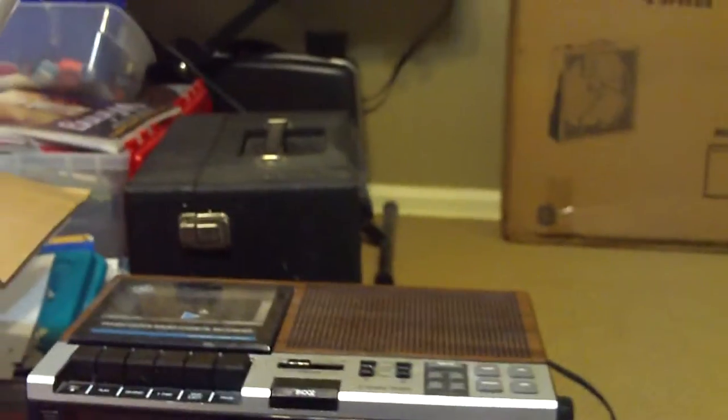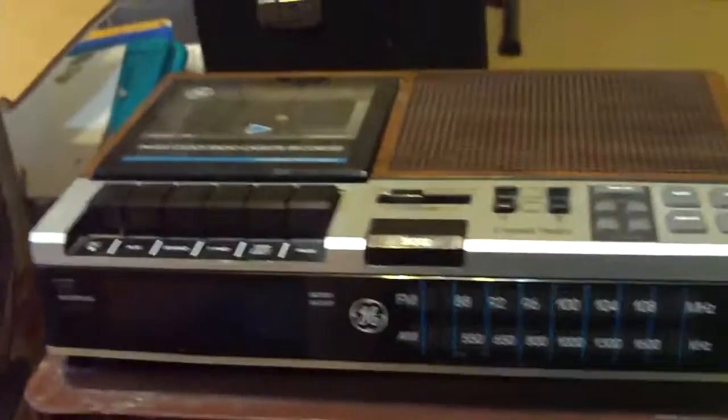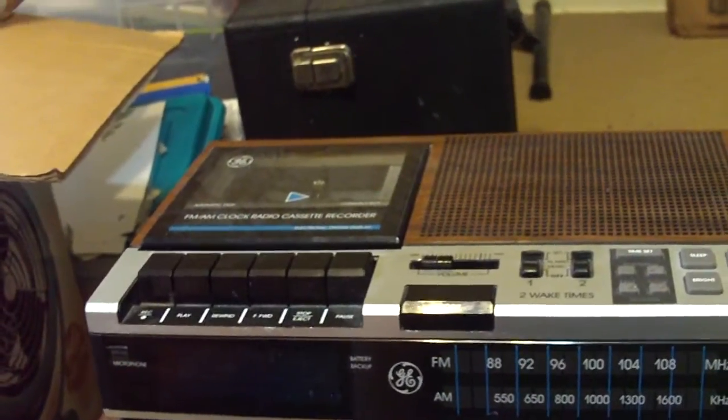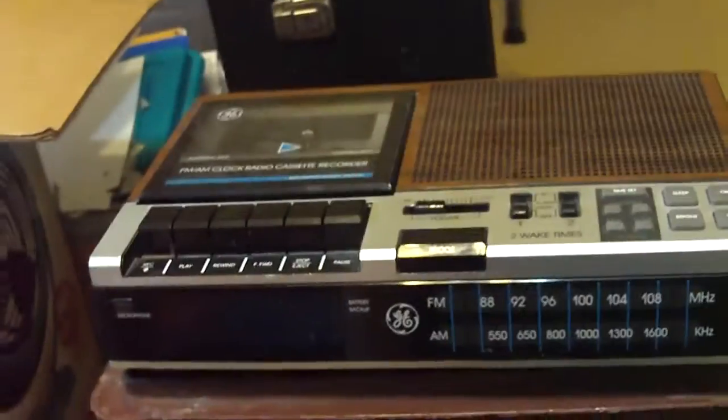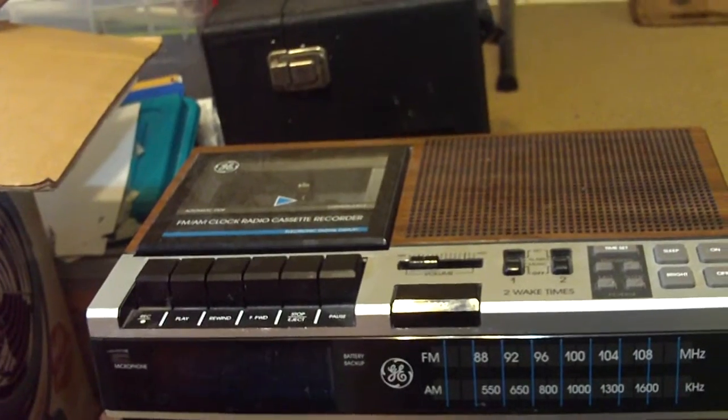This is a General Electric clock radio with a cassette recorder. This was my dad's — he bought it new in 1980-something, I think it was '87. It's model 7/4956B. There's the date code: 3108M, just like the other one. This one has wood grain as well.